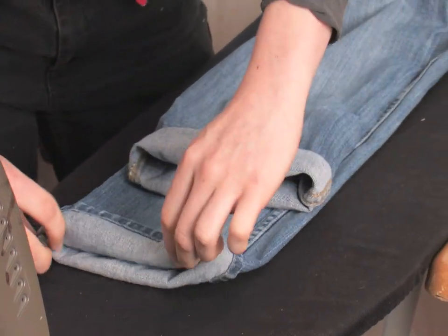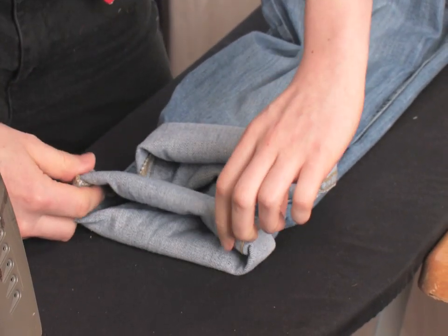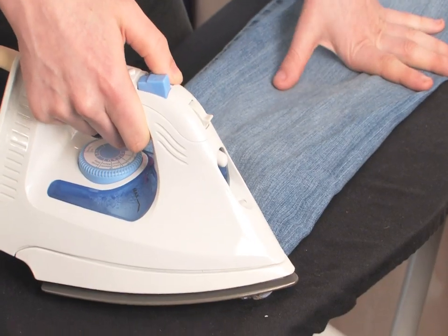And if you want to, you can press them — just give them a good steam blast.